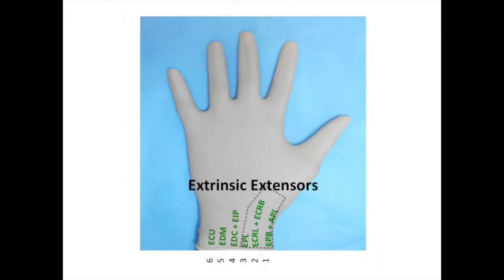Finally, the extrinsic extensors are contained within six dorsal compartments of the wrist. The extensor carpi ulnaris lies in the sixth dorsal compartment. The extensor digiti minimi lies in the fifth dorsal compartment. The extensors to the four fingers — the extensor digitorum communis and the extensor indicis proprius — lie within the fourth dorsal compartment. The first three dorsal compartments comprise the snuff box. In the third is the extensor pollicis longus. In the second are the extensor carpi radialis longus and brevis. In the first lie the extensor pollicis brevis and the abductor pollicis longus.